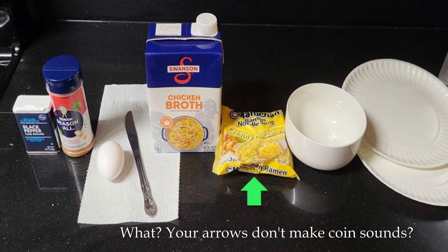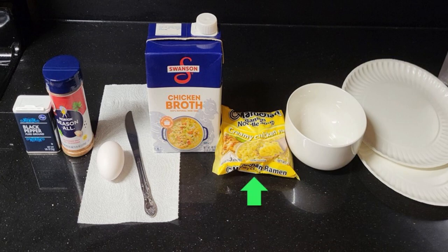First you have the ramen. My favorite is creamy chicken and it works well with these ingredients. Next the bowl. Then you have the egg — just one is fine but you can use two if you're hungry. And you have the seasoning: I use the creamy chicken packet, seasoned salt, and black pepper. These mix well for this flavor of ramen.